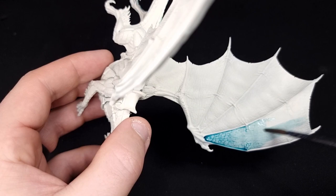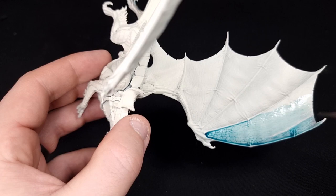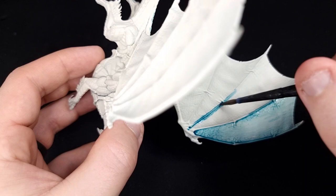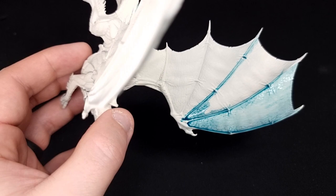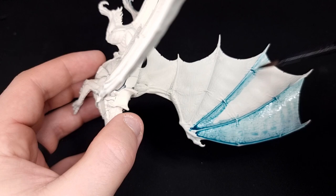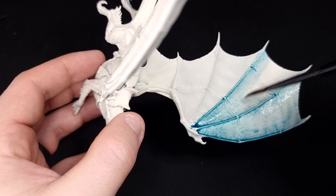Once you're done with the body, flip your model over and start working on the wings. Dunk your brush in the Contrast paint and run it along the spine so there's a nice thick layer of paint there. As your brush runs out of paint, start moving towards the middle of the wing to make it look a little more washed out. To further help with this, put your brush in a little bit of water and run that over the centre of the wing to disperse the paint even more. For the underside of the wing, just paint in the spines, leaving the membranes completely clear.